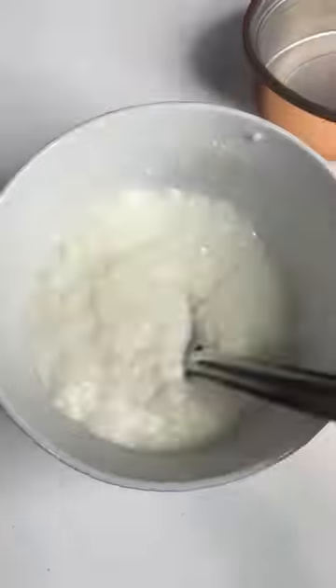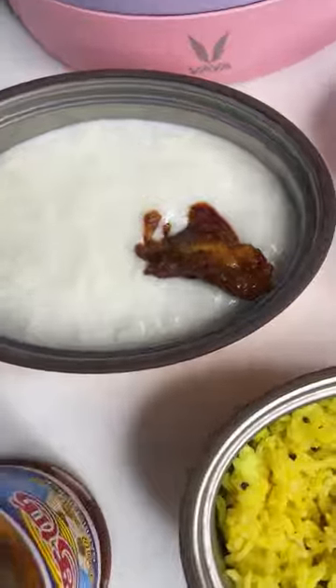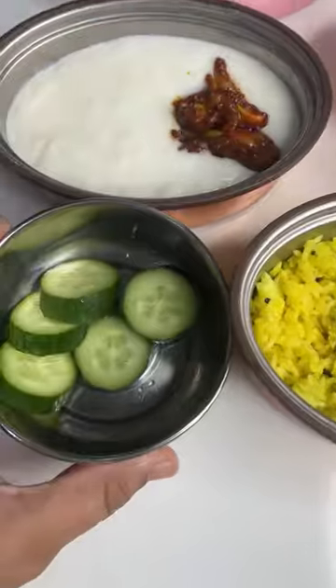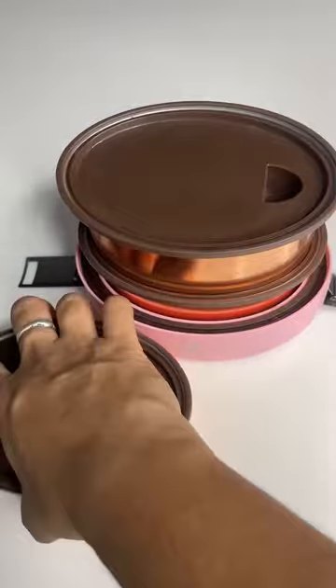Now let's pack the lunch box. I made some curd rice, and Mahal loves garlic pickles, so I'm adding a little garlic pickle inside. Cucumber is in her snacks box. I hope you like this video — see you tomorrow, bye bye!